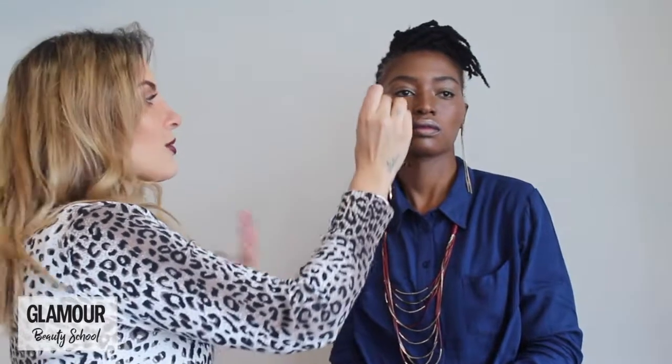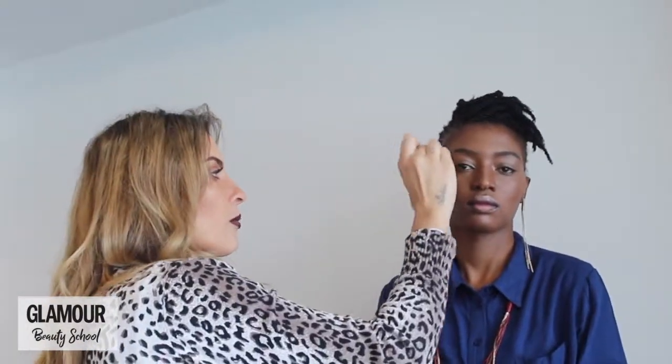Always remember, when you've done this, stand away from the mirror and look at your face as a whole. When you're standing close to the mirror you're so concentrated on what you're doing that by the time you get to your event, the office, or wherever you're going, you realize it isn't actually blended properly. So make sure to step away and check that everything is blended beautifully.